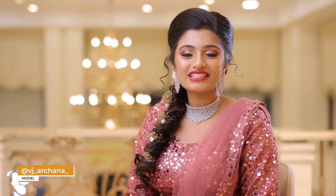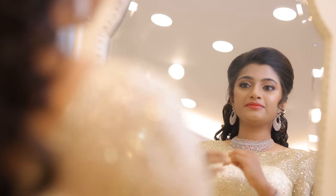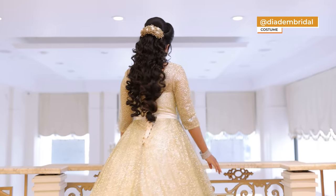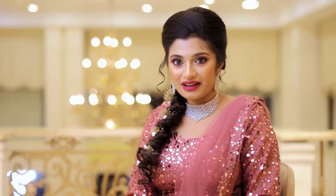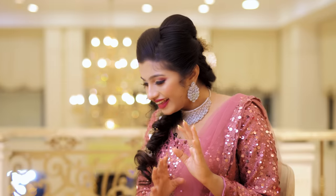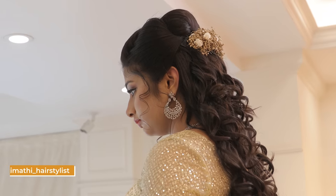Hi everybody, I'm Arshina. This is a very exciting photoshoot. After a long time I've done this — it is for Diadem. You can see the ball gowns; you can go and try it. I started feeling so beautiful. Thank you very much to Gia Makeup Artistry and Srimathi Hairstylist for making me feel good and beautiful.